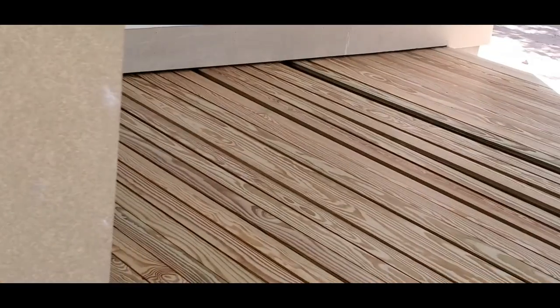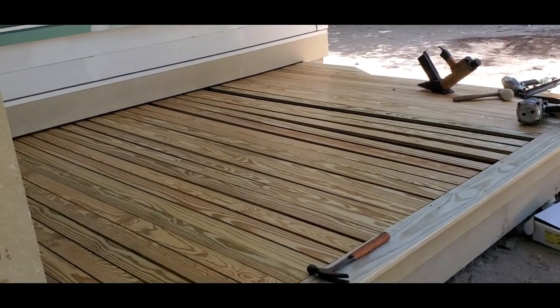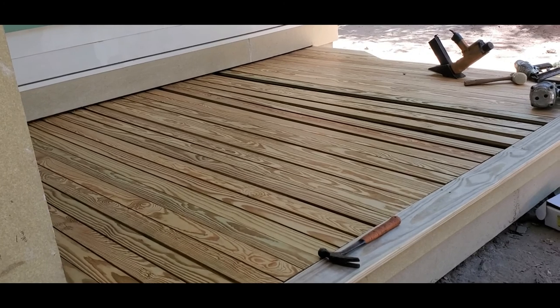I did some cuts now, so it's time to staple it and nail it. I'm going to do a little bit over here.